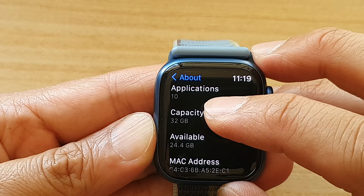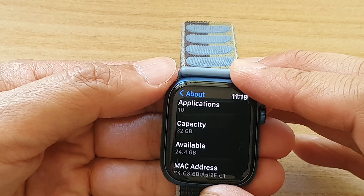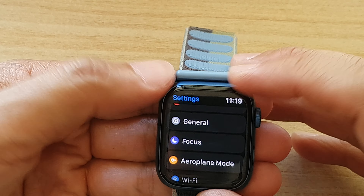With this watch here it has 32 gigabytes, and that's it. You can tap the back key to go back to Settings.